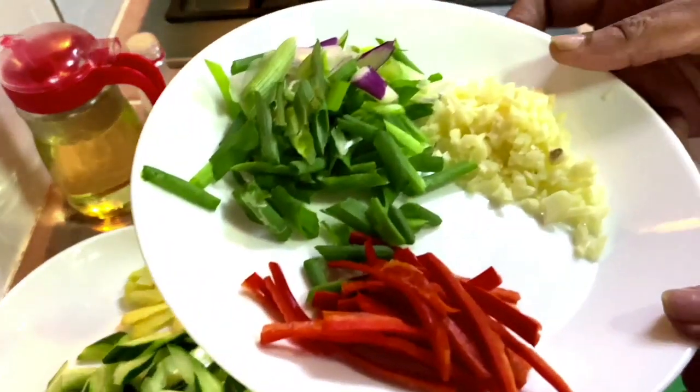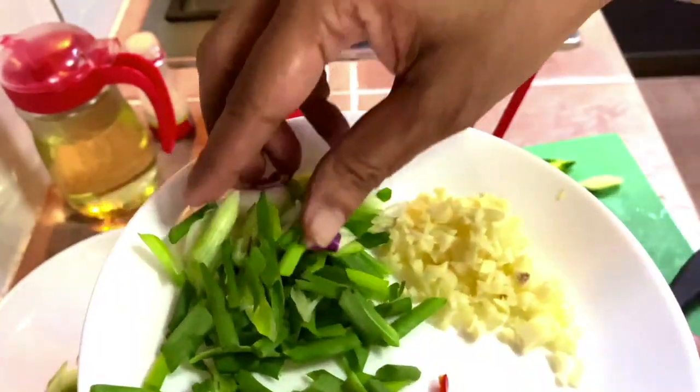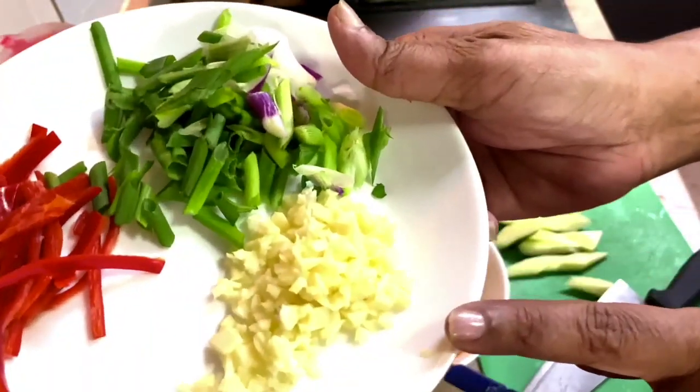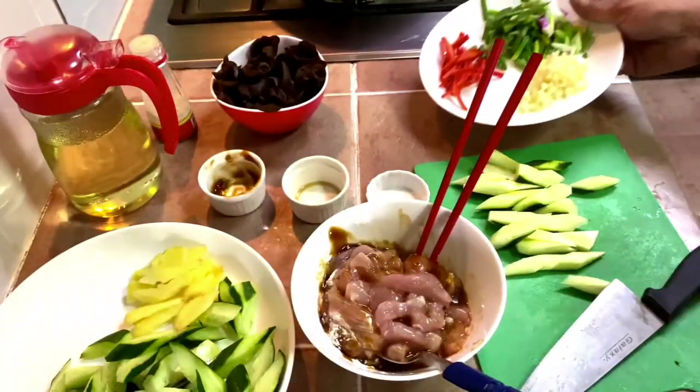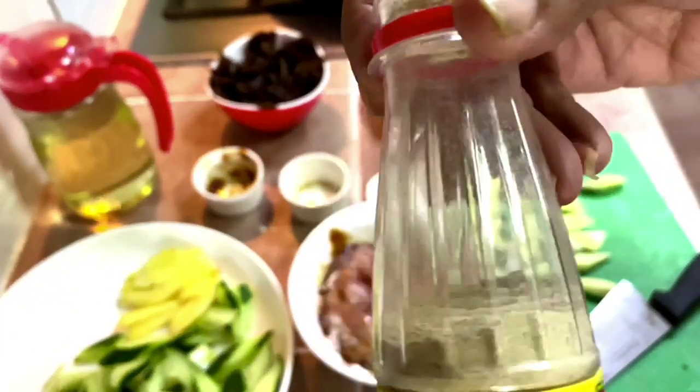The rest of the other ingredients: some julienned fresh red chilies, some scallions, and about three cloves of garlic which have been minced, corn and white pepper powder. It's going to be a very simple recipe, so let's get started.